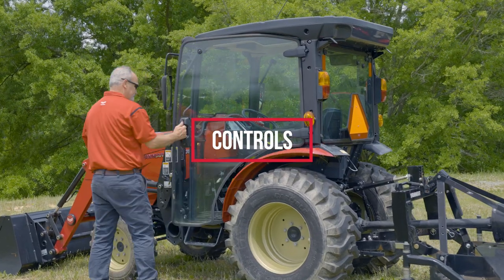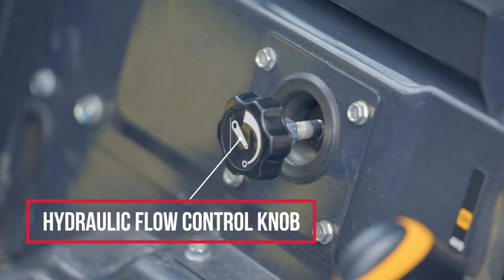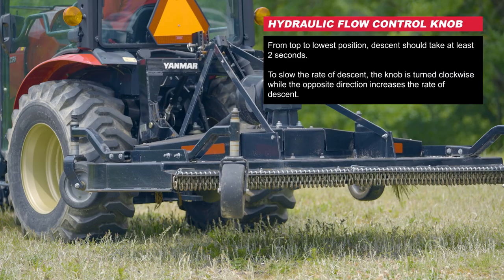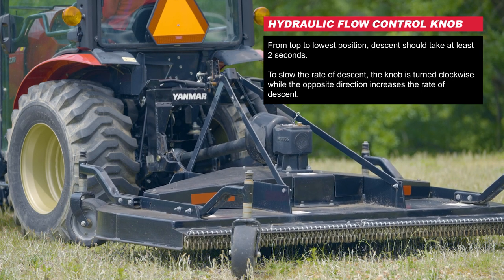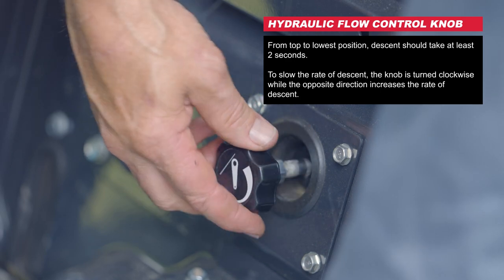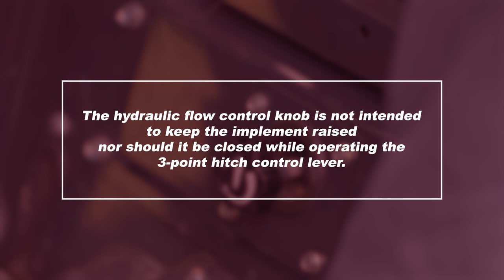Now let's look at the three-point hitch controls in the operator station. The hydraulic flow control knob is used to control the descent speed of attached implements. From the top to the lowest position, descent should take at least two seconds. To slow the rate of descent, the knob is turned clockwise, while the opposite direction increases the rate of descent. The hydraulic flow control knob is not intended to keep the implement raised, nor should it be closed while operating the three-point hitch control lever.